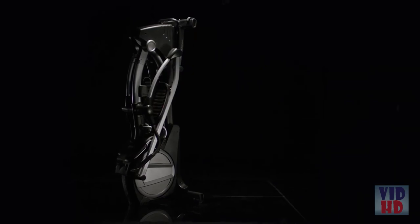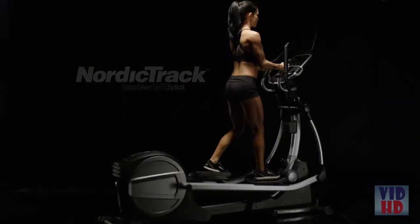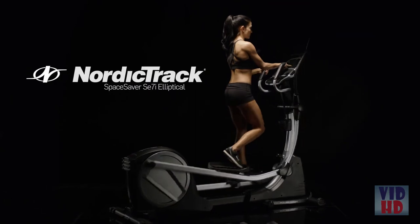Get a constant wireless heart rate readout with the EKG in-handle grips. The SE7i saves space when you want more room. Bring fitness home with the superior SE7i from NordicTrack.